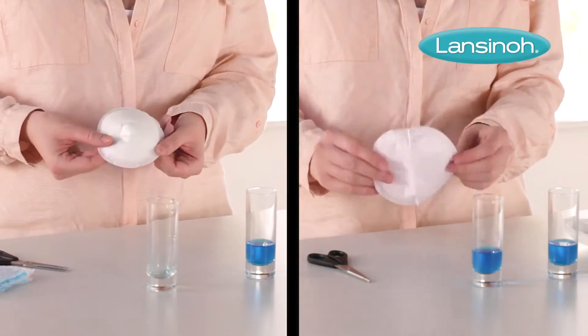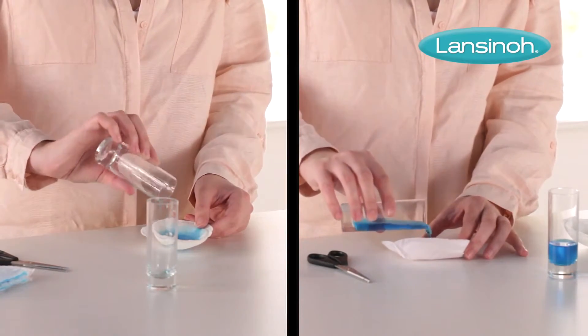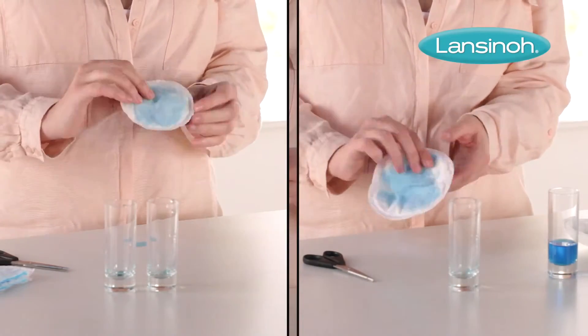Let's do a quick test comparing Lanceno's nursing pads with a competitor. If we pour the same amount of liquid into a competing breast pad, you can clearly see that Lanceno's pad absorbs everything.